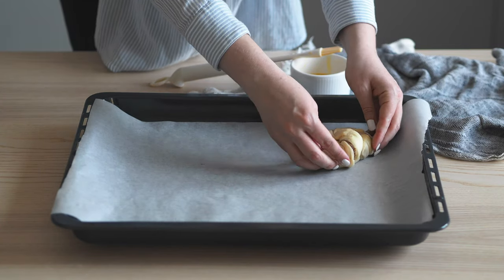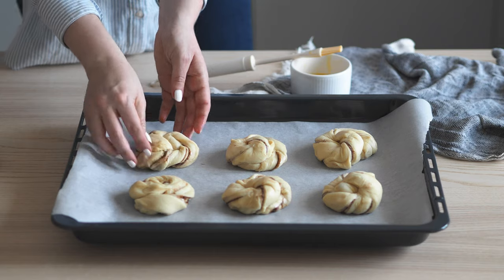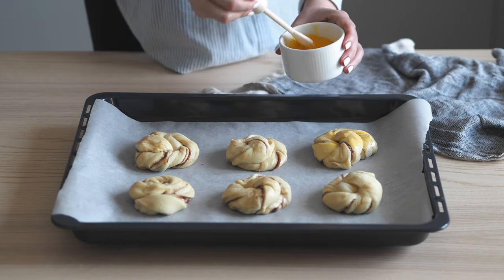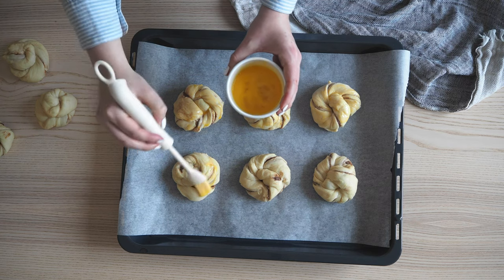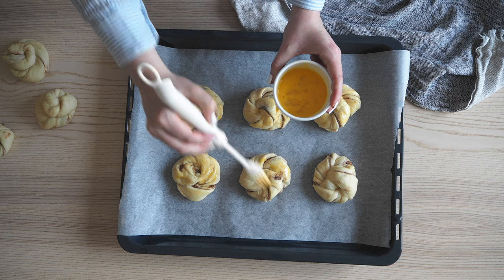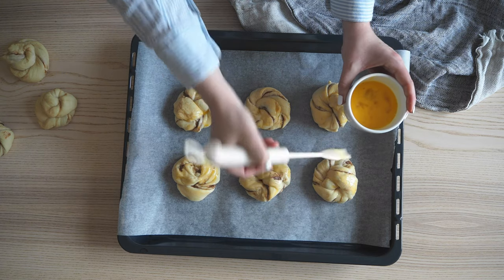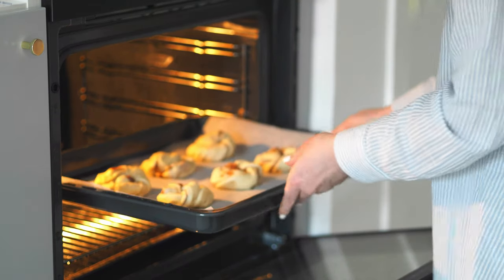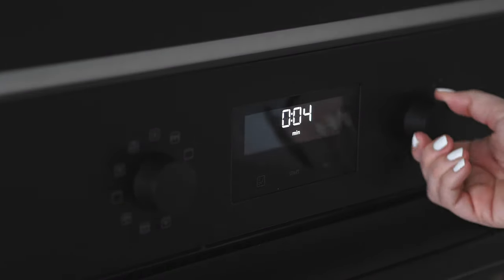Prepare a baking tray with parchment paper and start placing your buns on it. Make sure there is space between. Then brush the buns with egg wash to help them get a shine and a nice color. Place the tray in the middle of a pre-heated oven at 220 degrees and set the timer for about 14 minutes.